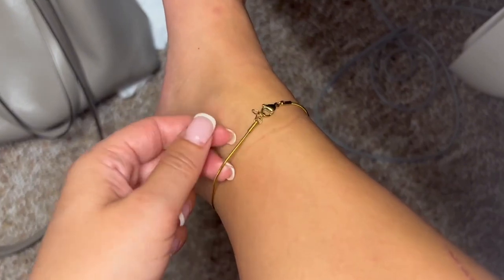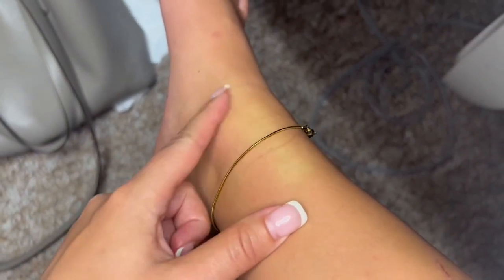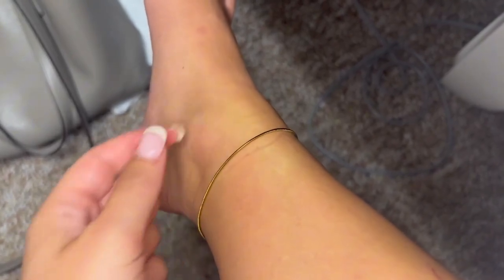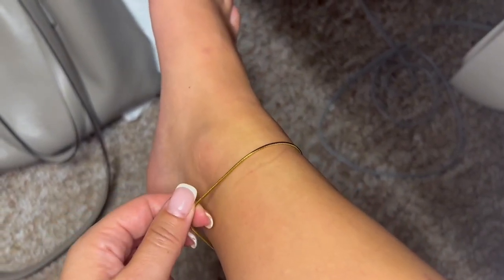This one's super cute. I've worn it to the beach and got sunscreen on it, ocean water, and sand on it. And you can see it hasn't left any tarnish marks on my skin. The color is still really beautiful.